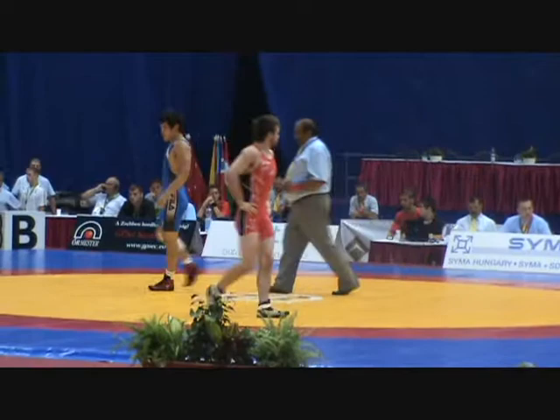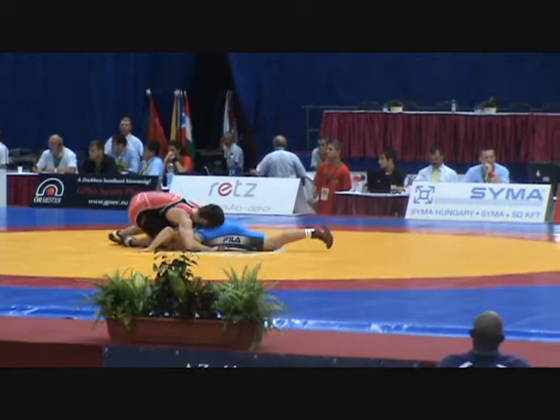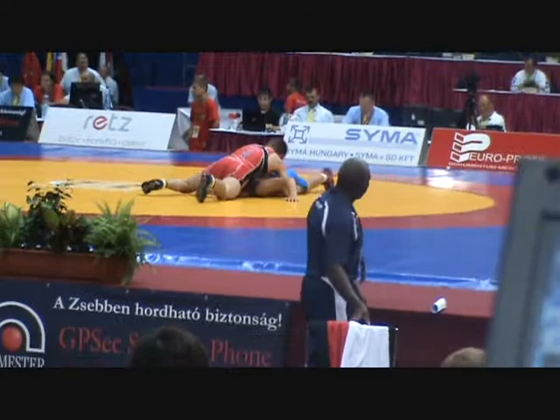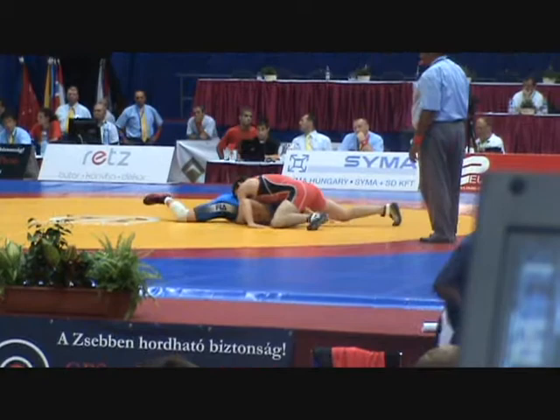No takedown. Red is up on the first period when there's no takedown. Chase has to get a turn here. He goes to the reverse lift and does a turn — gets two from the referee. That was a good call for Chase to go to that reverse position rather than stay up behind him. He was able to turn him for two points — a very effective position from the top for him.